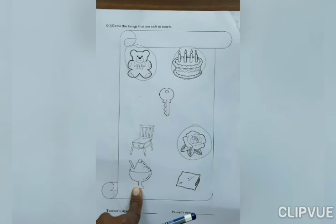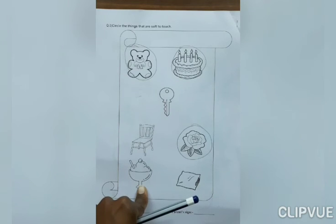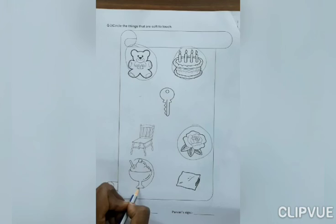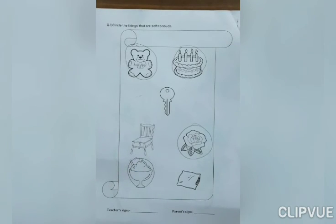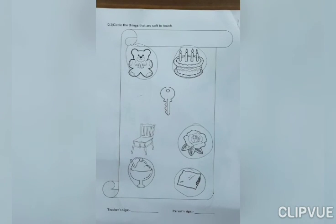Now, what is this? Ice cream. If you touch ice cream, what do you feel? Soft or hard? Yes, soft. So, circle on it. You do at your home. Thank you.